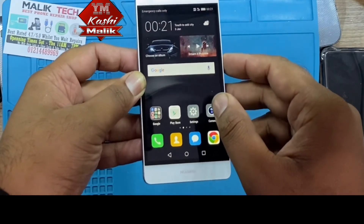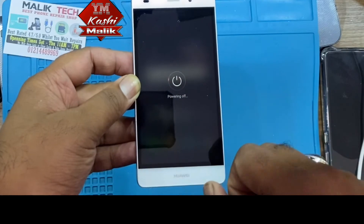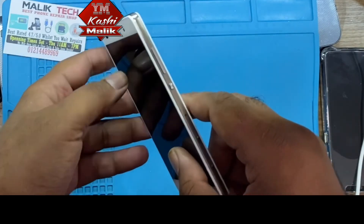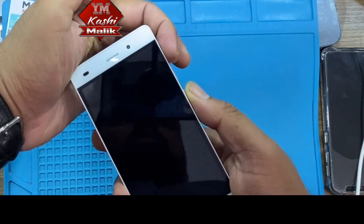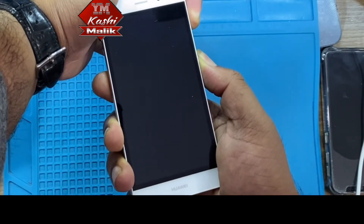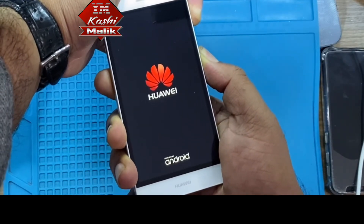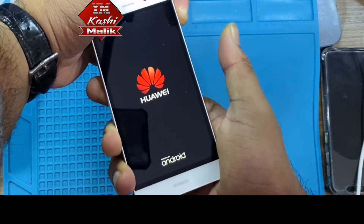If you don't know the password or pattern, then what you have to do is first of all turn off the phone. Then hold the Volume Up and Power buttons together, and then leave the Power button.